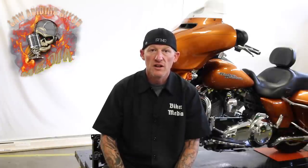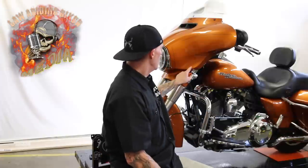Behind me is my 2014 Street Glide Special Amber Whiskey. I have a large rock chip in here. If you ride thousands of miles a year and you're a hardcore rider doing cross country and stuff like that, you know it's going to happen. You're going to get a scratch or a chip in your paint. Best thing to do is take a deep breath and realize those things happen and there's nothing you can do about it.